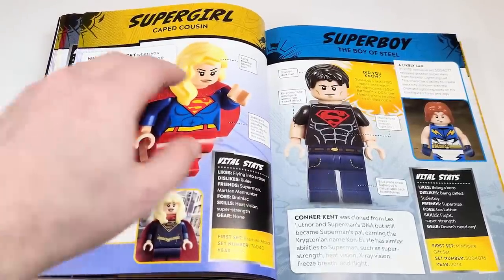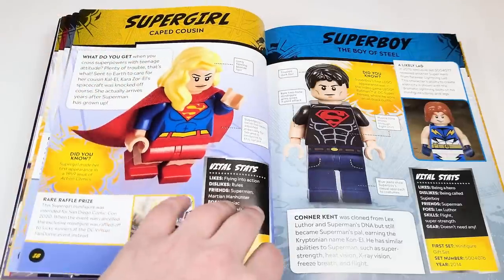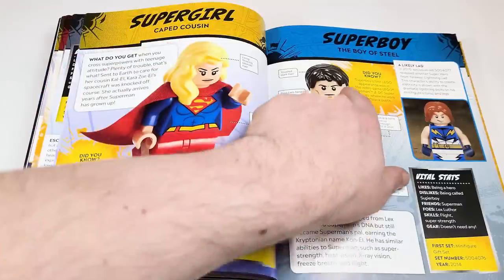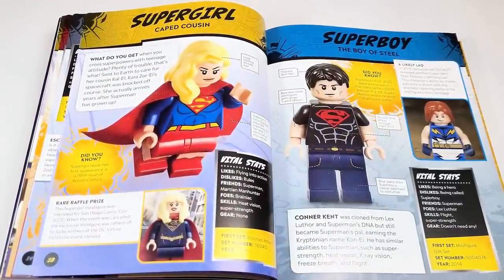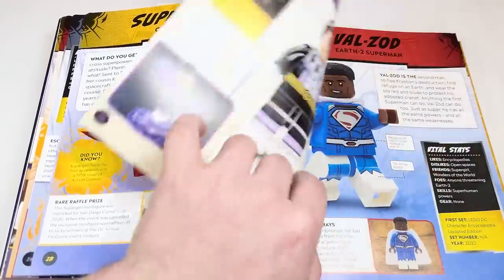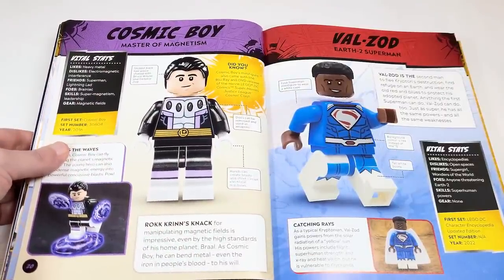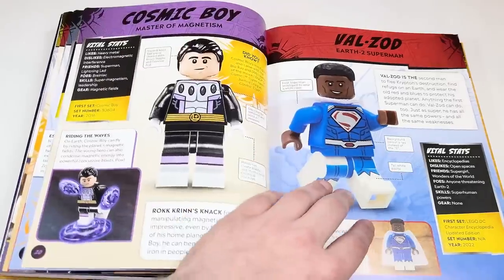It's pretty current — you'll see there's the Batman, which is our last DC set. Superboy was a Target exclusive. Lightning Lad and Cosmic Boy were those little cube sets. And then this is Val Zod. Let's go ahead and open this up.